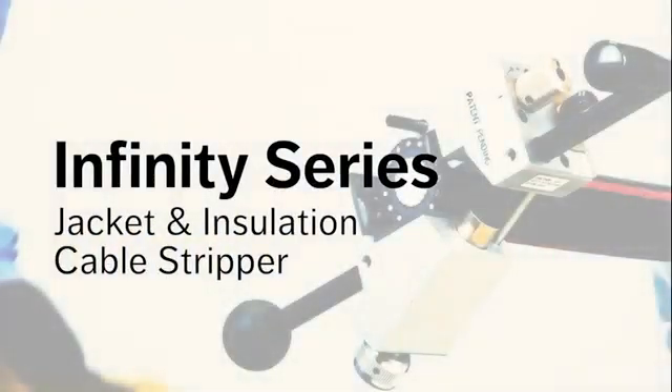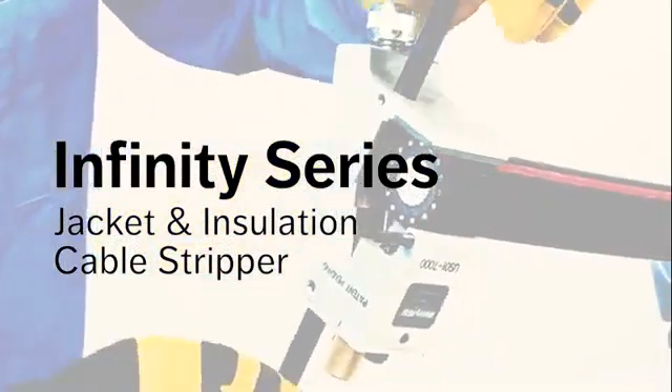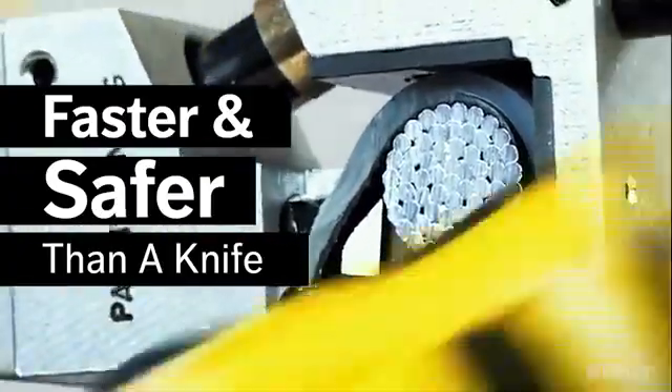The new utility tool Infinity US01 Adjustable Cable Stripper is the most versatile, reliable and accurate cable stripping tool on the market. Keeping up with workplace safety, the Infinity reduces the need for hazardous traditional knives on the job.